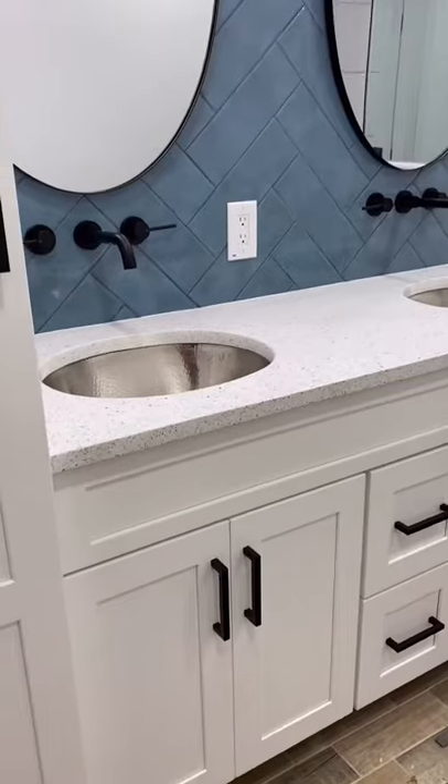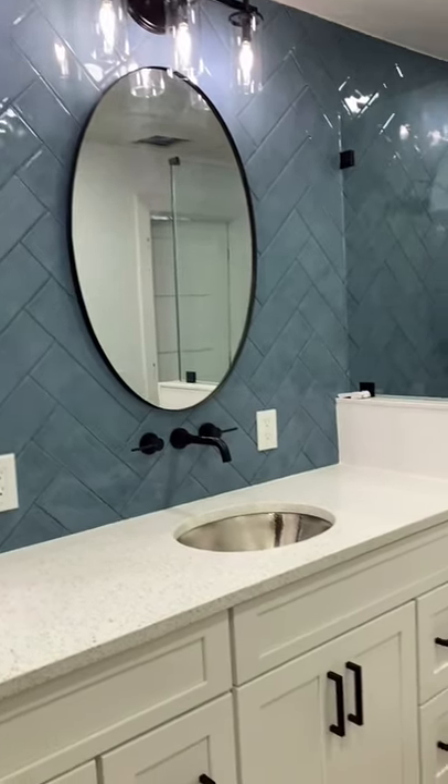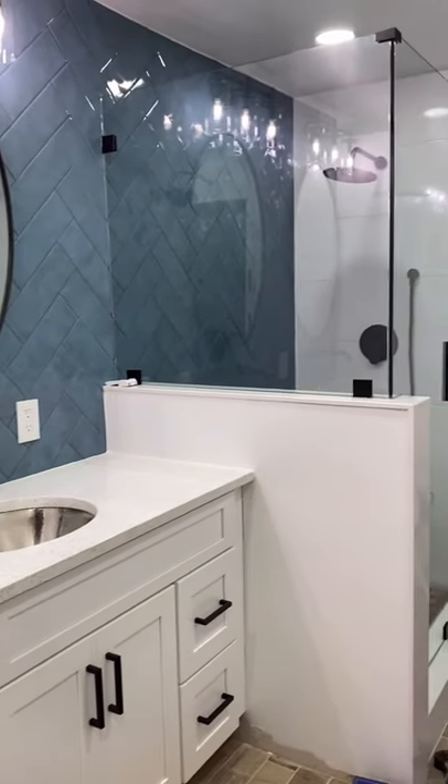The trick to installing anything into tile is to just be patient. Make sure to follow me and let me know in the comments the next thing you want me to teach you how to DIY.